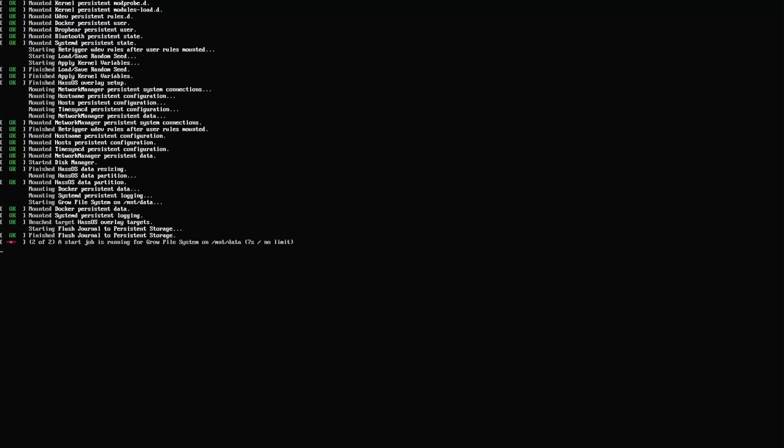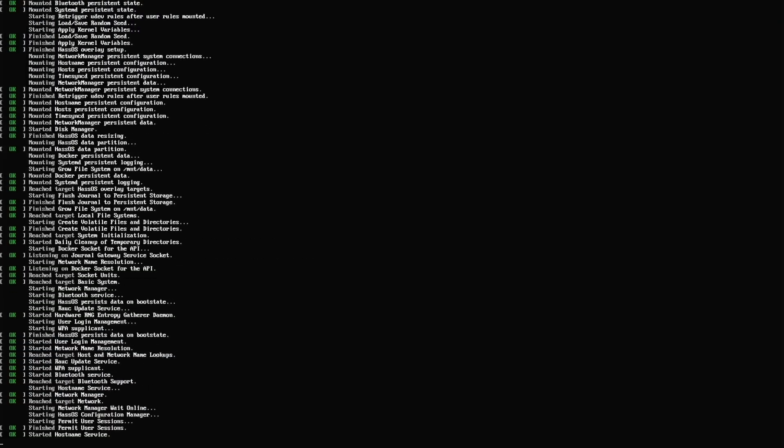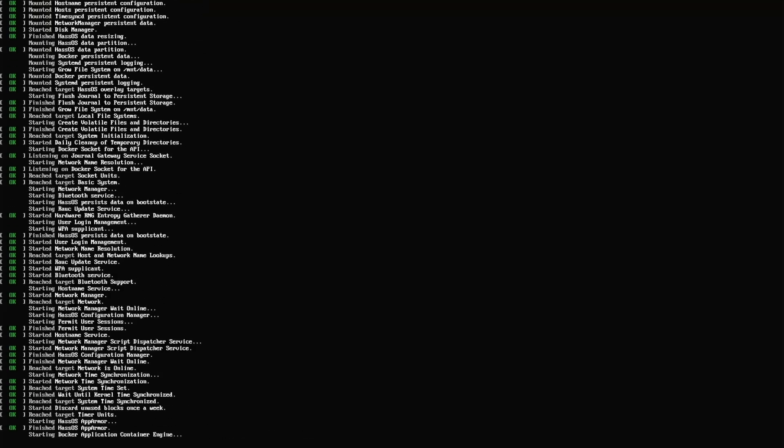Connect your PC to wired internet. If you have only one drive, it should start booting automatically. If you have other drives, press F10 to choose your drive.